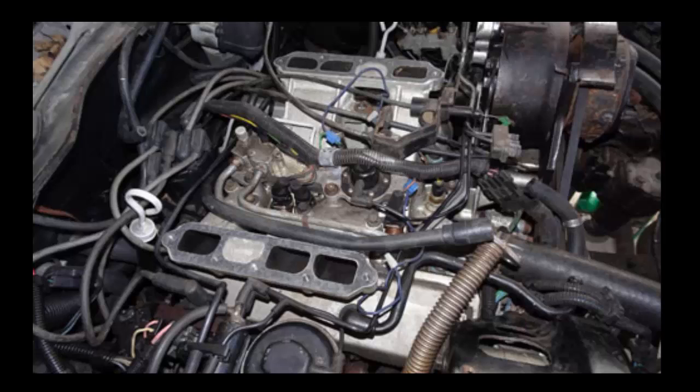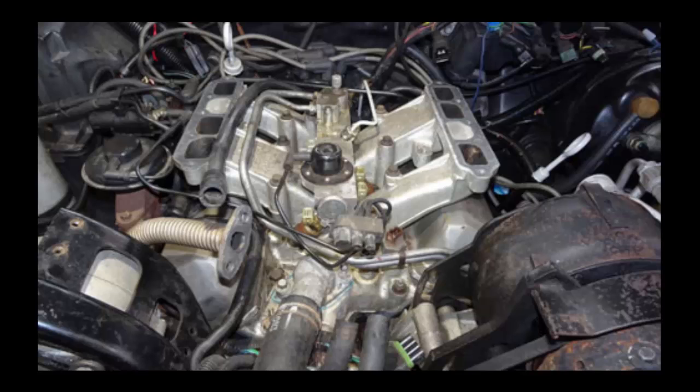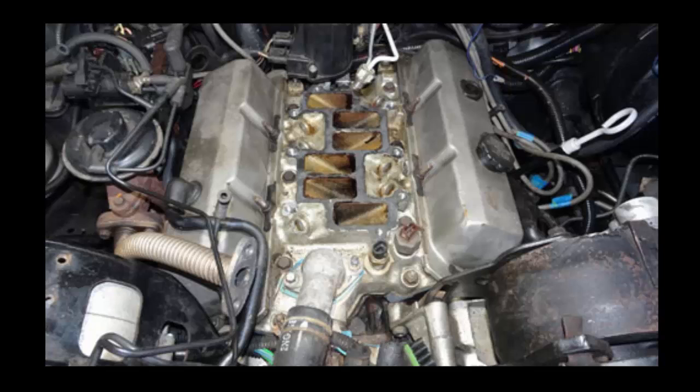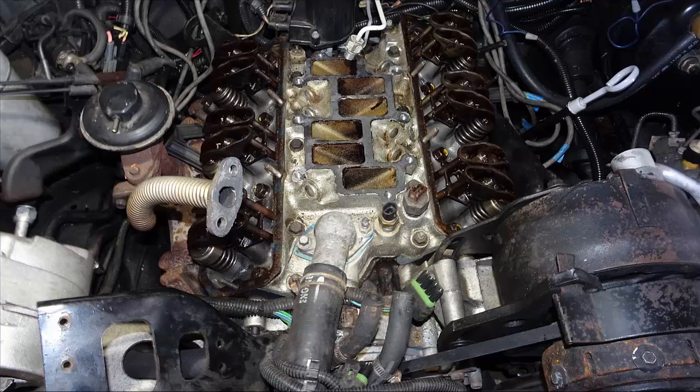As you can see from these pictures, getting the valve covers off is not something you want to do every day. There's a lot of disassembly — you've got to pull the plenums, pull the fuel injector rails, pull the crossover intake pipes. And even after all of that, to get the valve covers off you still have to remove the rear valve cover studs on the passenger side to clear the distributor, and on the driver's side to clear the windshield wiper motor.